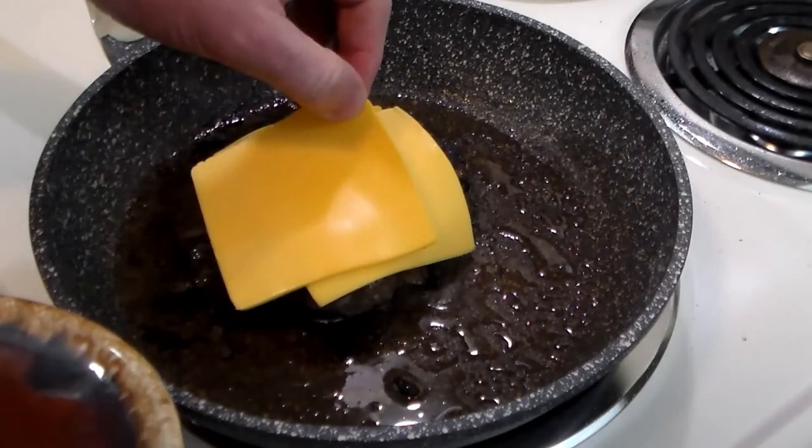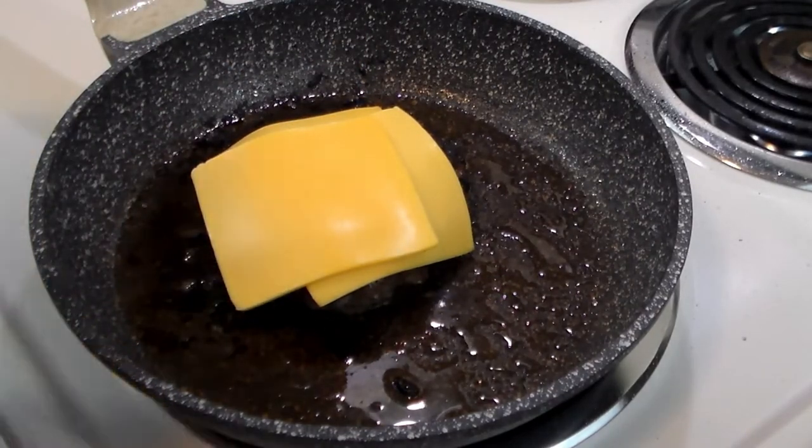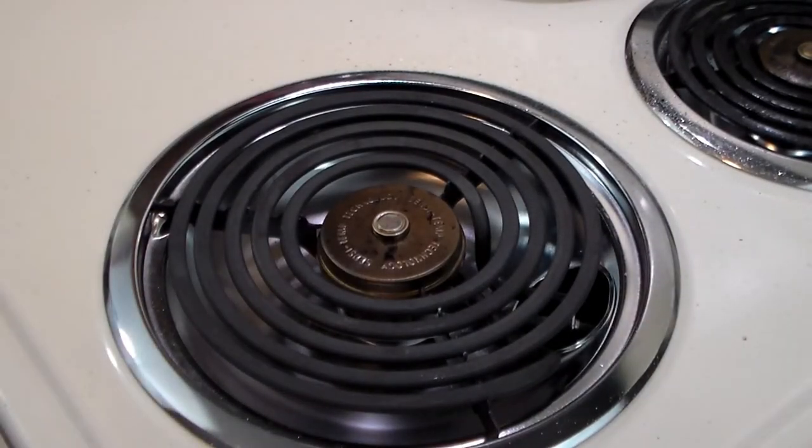Now we're gonna put on the American cheese — Kraft Deluxe American singles — and then we're gonna cover it, take it off the heat, and now we're gonna go prep the burger.